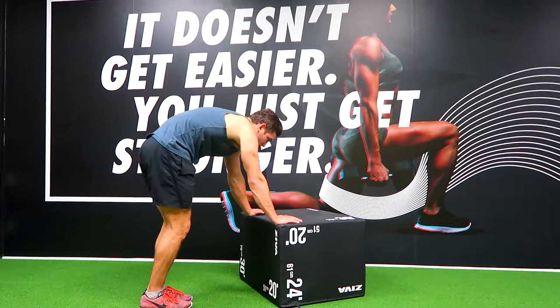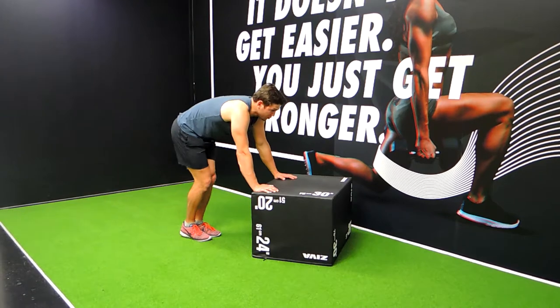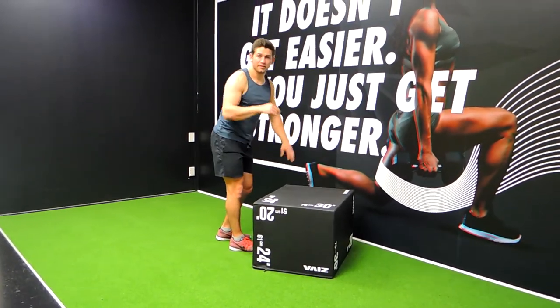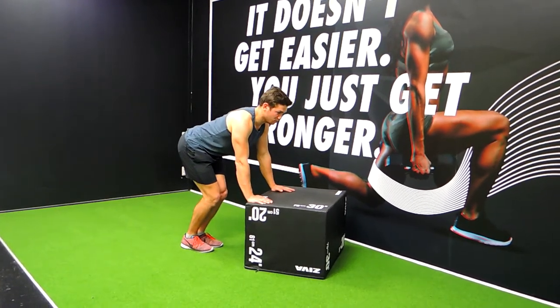Keep that chest up, making sure you're not hunching over to get to the bench. If that is happening, I want you to find something higher — whether it's a wall or a higher-up bench, that is fine — just making sure that we're getting that straight back. That's super important.